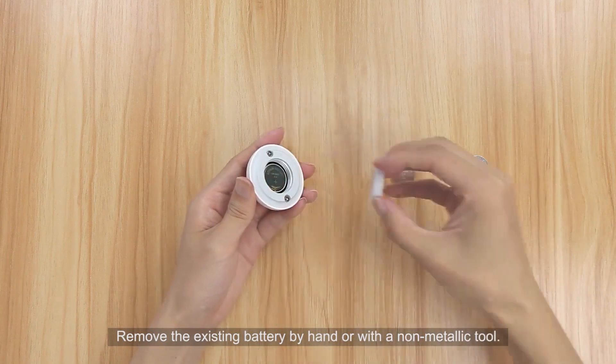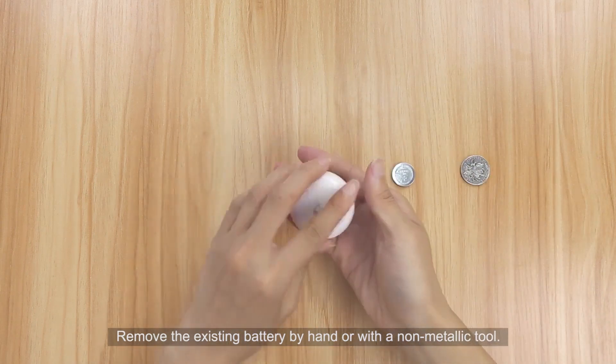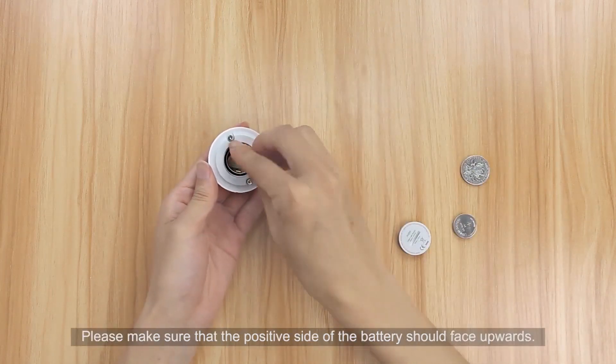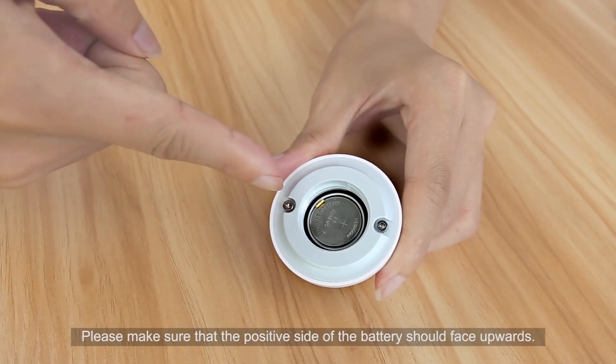Remove the existing battery by hand or with a non-metallic tool. Place the new button cell battery in the battery slot, making sure that the positive side of the battery faces upwards.